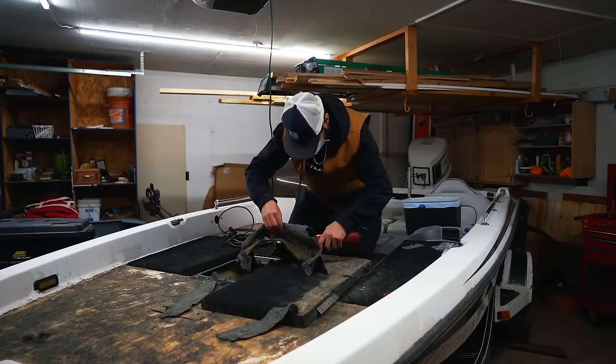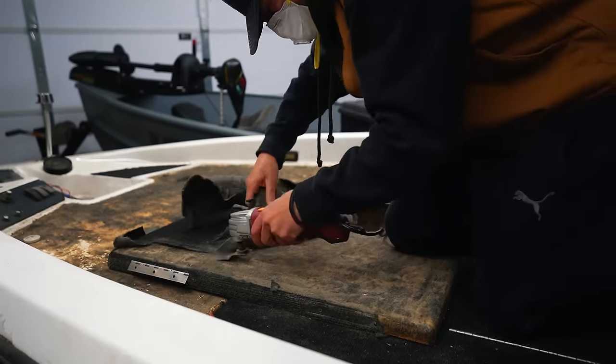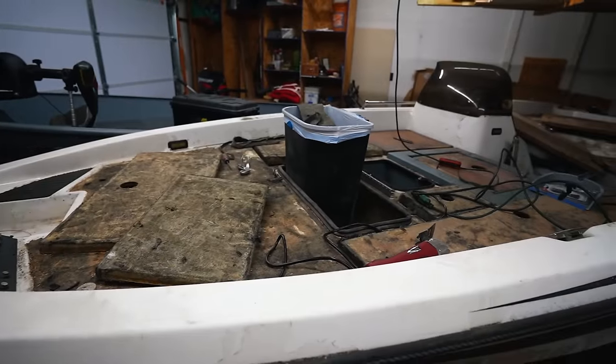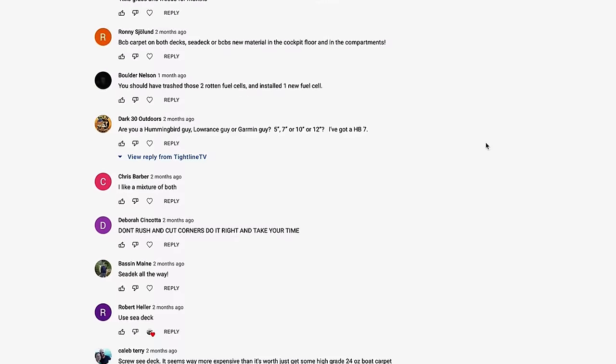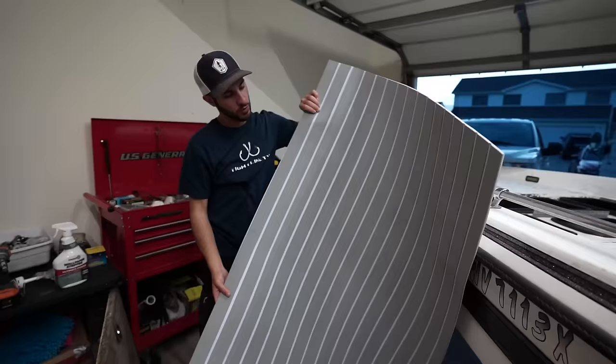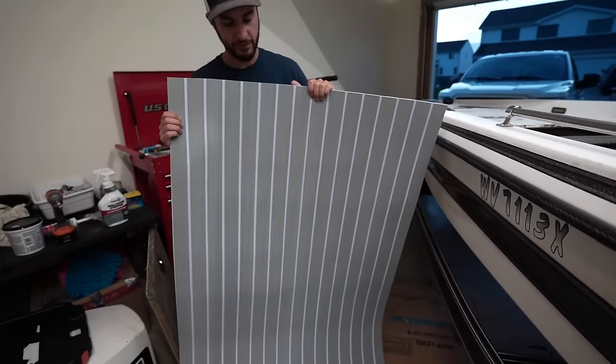Honestly, I spent way too much time ripping off carpet on the basket. Hopefully it's something I'll never have to do again. Now it's time for new floor. And after asking a bunch of you, there was a big debate between carpet or C-Deck. So I didn't go with either of them. I went and bought cheap foam on Amazon. So here's how it went.